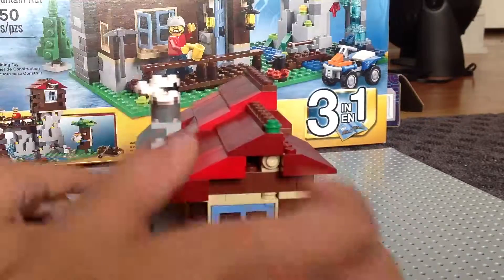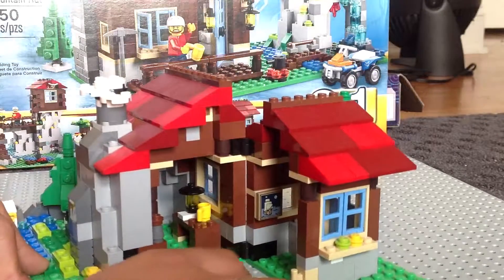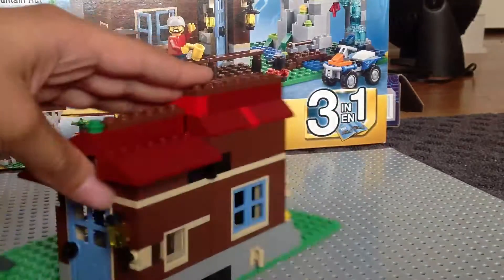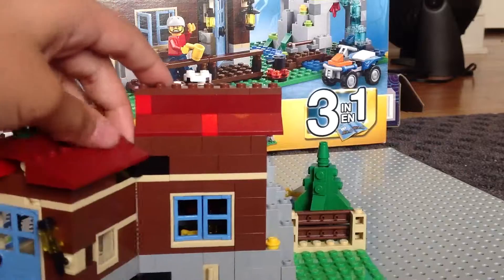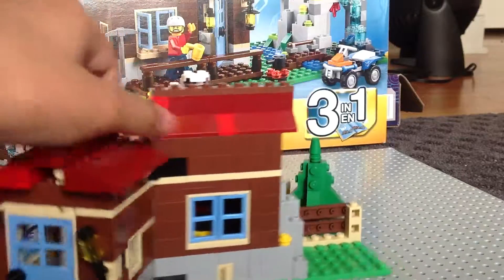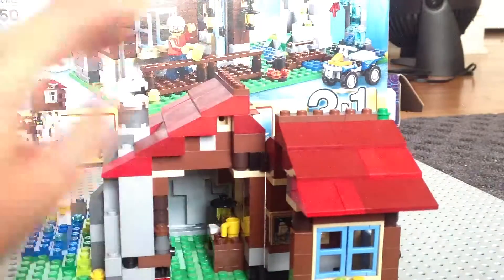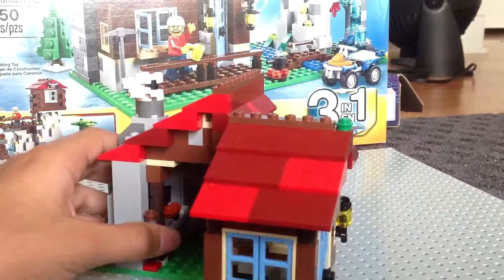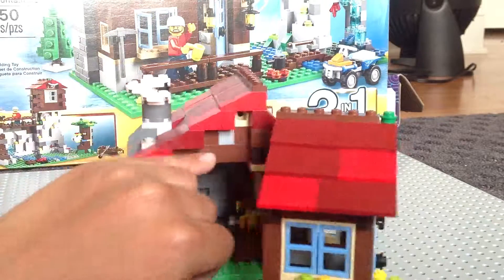Let's go ahead and get inside the house. As you can see, there's the inside of the house. For some reason, I feel like I built it wrong because it doesn't want to go all the way — I'll have to check with the instructions. But as you can see, you can see the rock back there, how it's kind of built in. Nice detail on the inside, though I know it's a little dark.